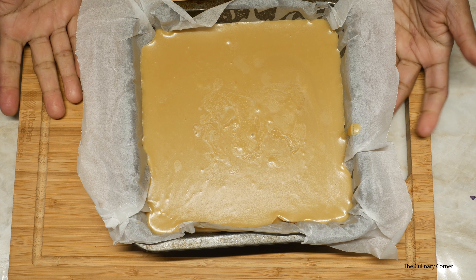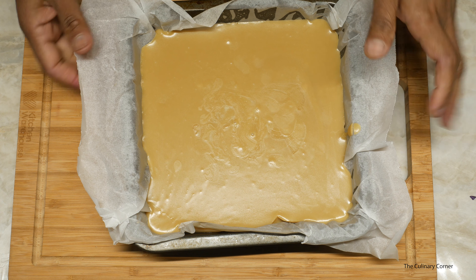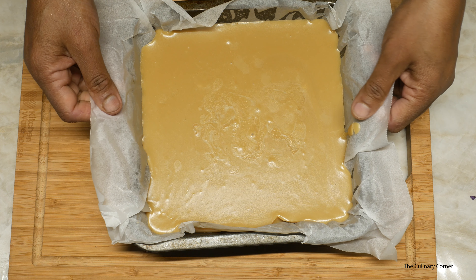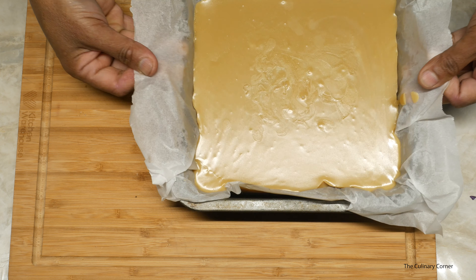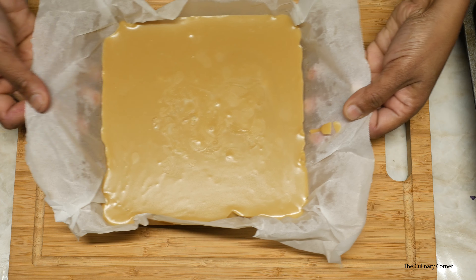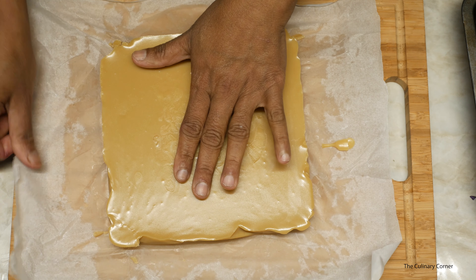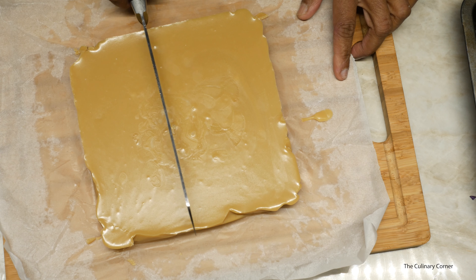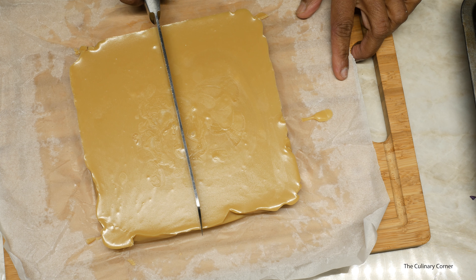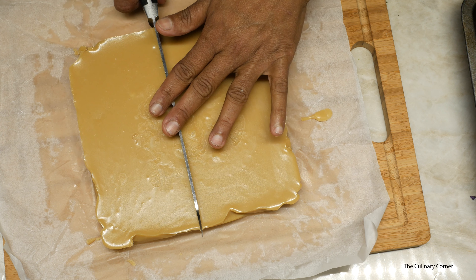Look at the beautiful caramel fudge — it's ready! If you are living in a warmer climate you can put it in the fridge to quick set. At the moment our temperature is freezing so it works really well. Take it out and release the paper. First cut it in half — you can mark or cut it like this.